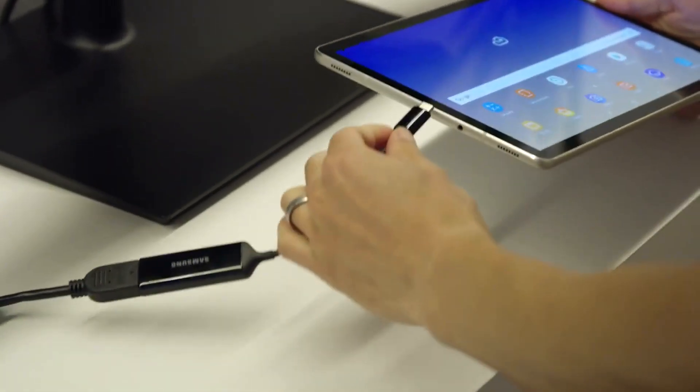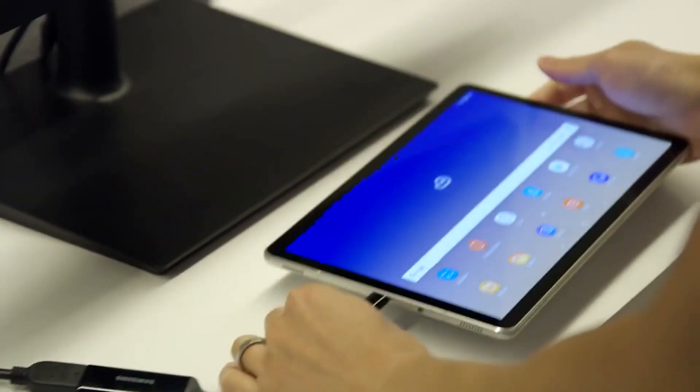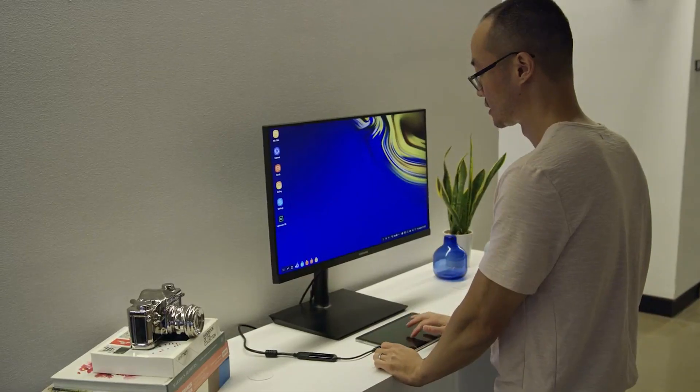Can you connect the tablet to an external monitor the same way you do with smartphones on DeX? Yes, absolutely — you can connect to an external monitor and have Samsung DeX on the big screen and still access all your favorite apps on your tablet screen.